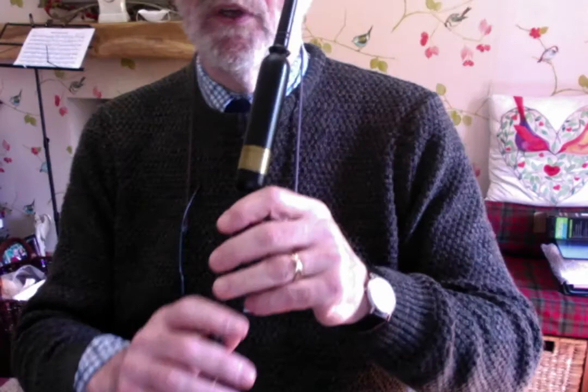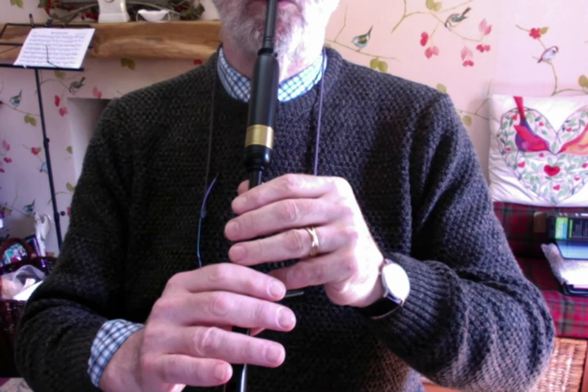So I'll play the first bar. Just bring the machine down so you can see my fingers. One, two, three, four.